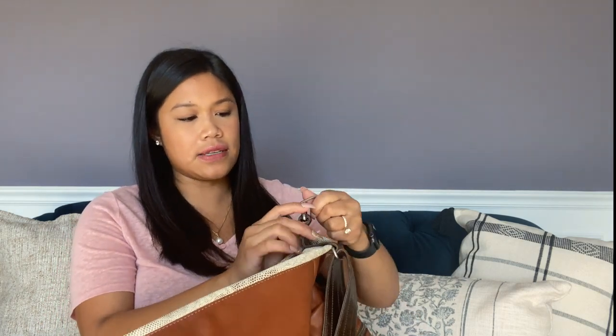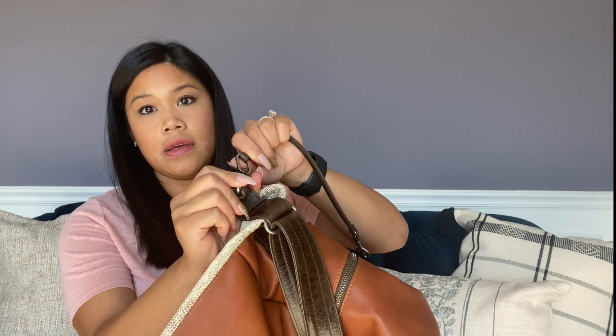Let's talk a little bit about the inside. There is a d-ring for your key fob if you want to use it, and it is also detachable — you can click it out and take it off, which I will probably do. I find that I never really use those d-ring straps.